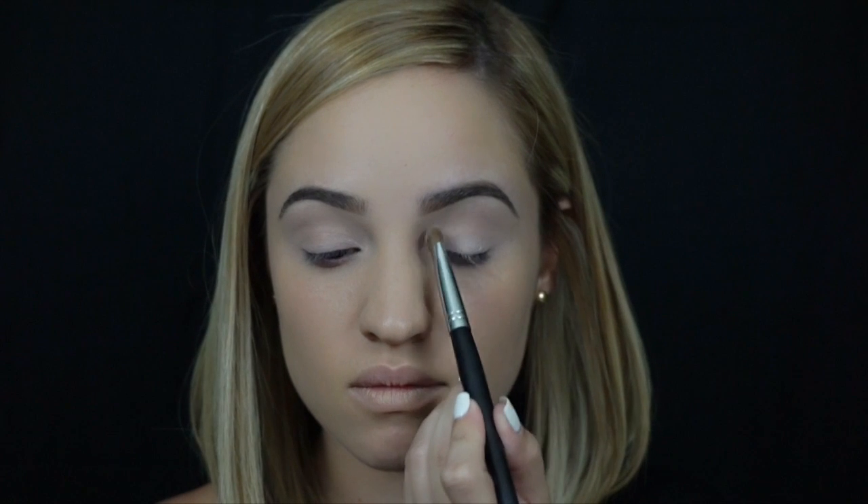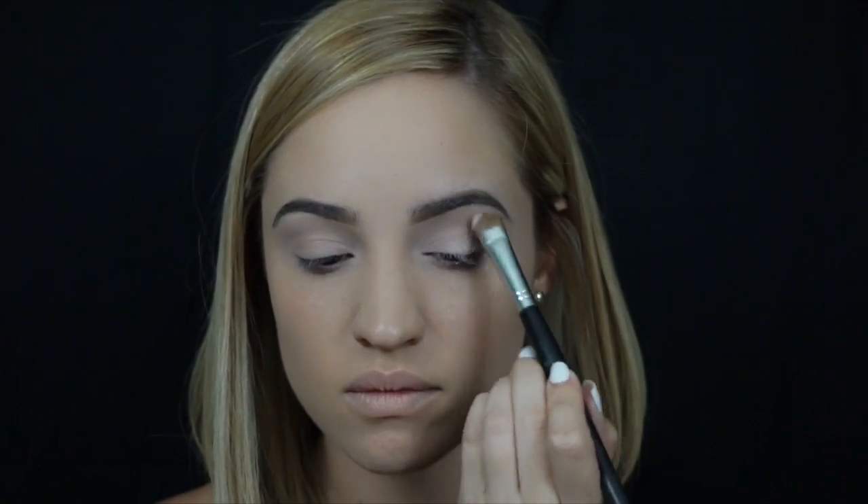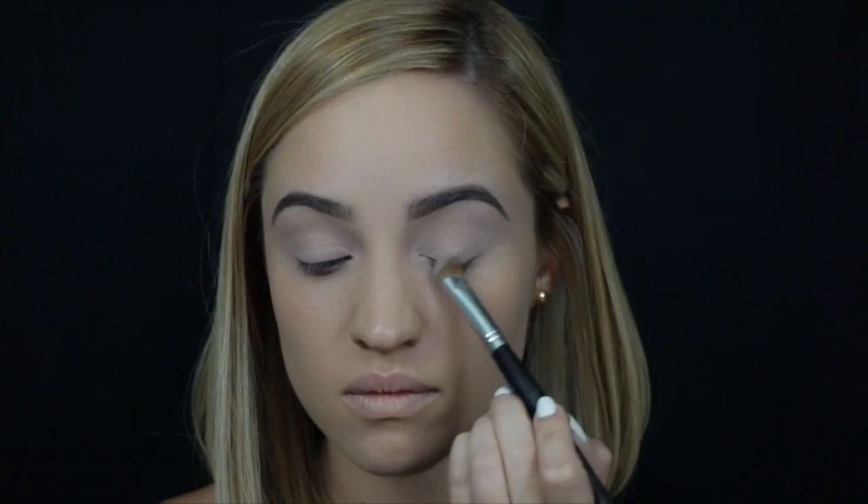Here I'm using MAC's Painterly Paint Pot. I like to use this as my eyeshadow primer because it really helps my eyeshadow not to crease, and it covers up any little veins or redness that I may have on my eyelids. Since I primed with the cream eyeshadow, I like to set it with powder or any light color eyeshadow. This is going to help it not crease and help you blend a lot smoother.